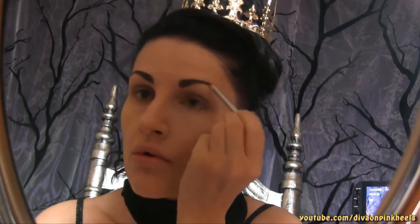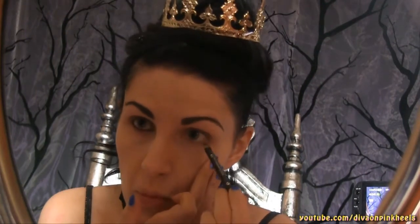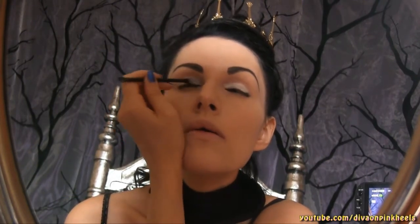Hi guys, this is my first makeup for Halloween. I am the evil queen, and I start from my eyebrow, and then I do a smoky eye — a dark smoky eye — starting from white and going to dark to black. I'm using the palette Bad Girl from the lake.